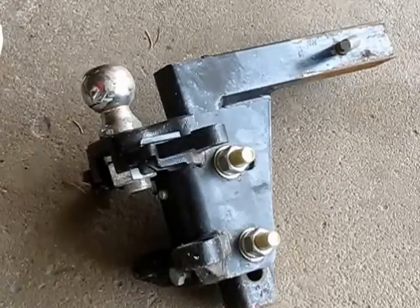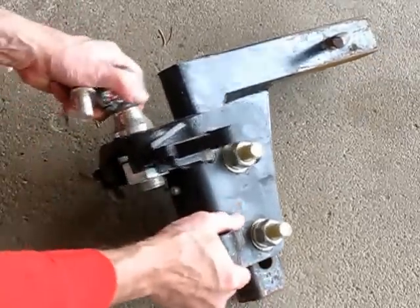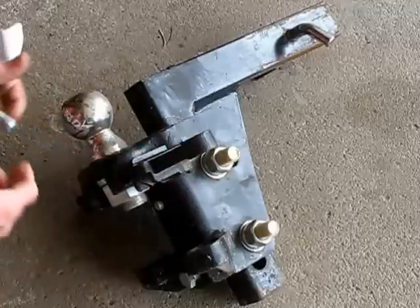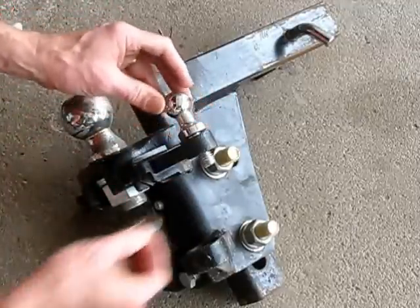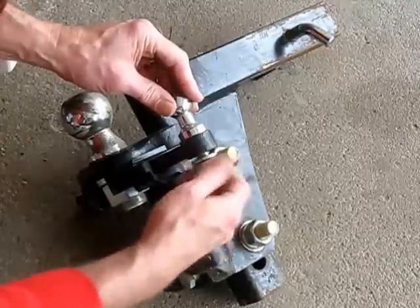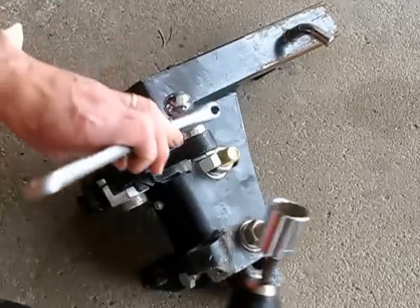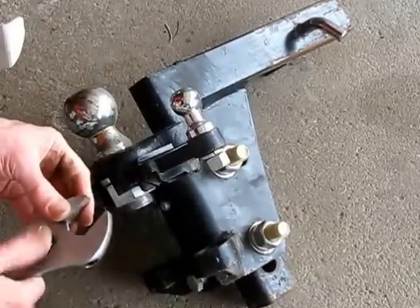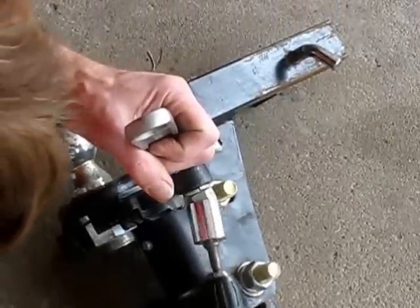The first thing we're going to do is mount this little ball on our hitch. It fits on one of the ears of the hitch — you can put it on either side. I've chosen this side. There's a lock washer and then there's a 15/16ths nut. You really have to get it tight enough, and this is where a crescent wrench comes in — it'll keep this ball still without the torque.